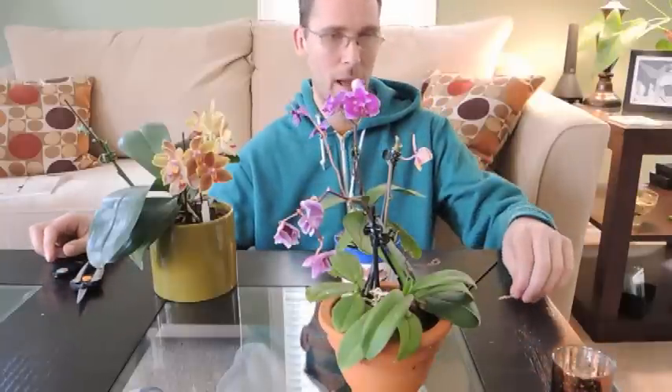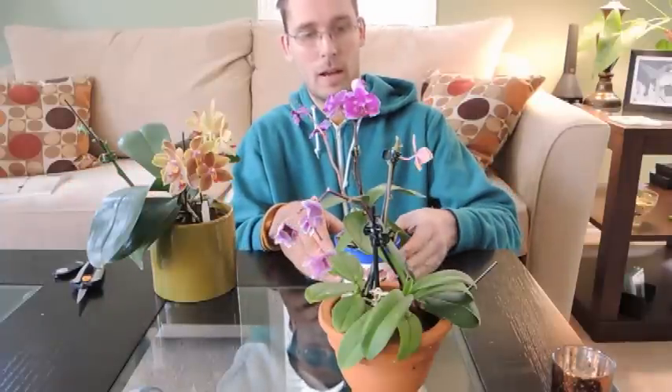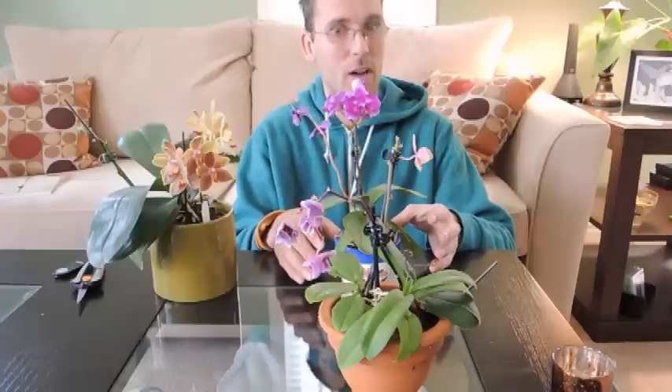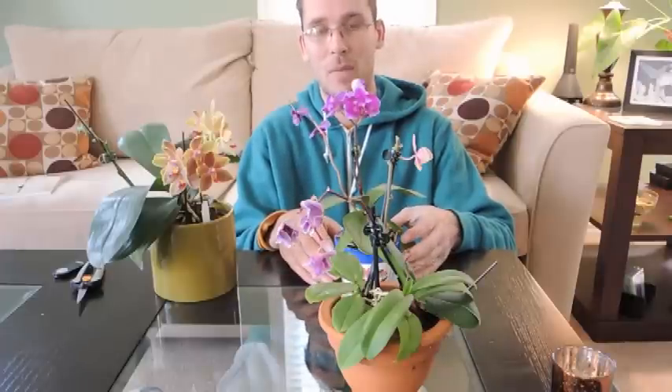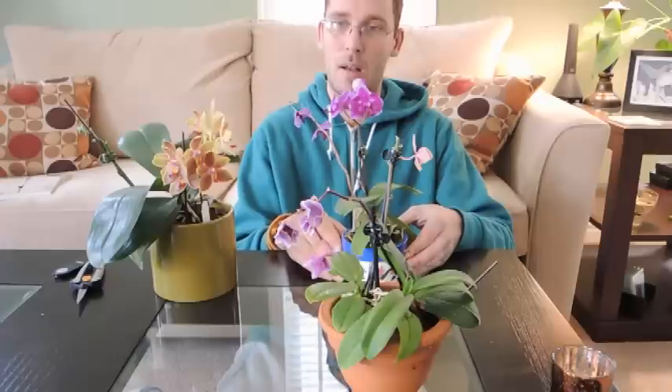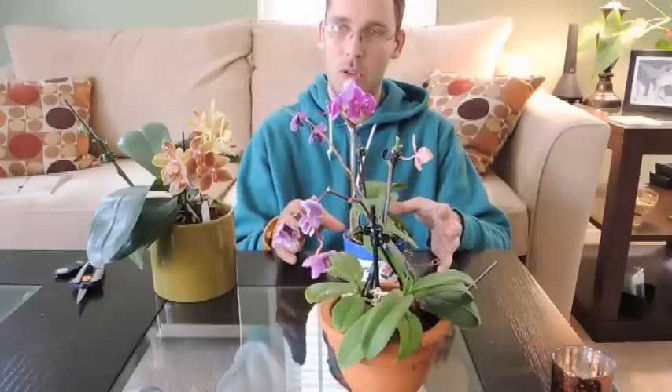Hey there, welcome back. I was asked today, coincidentally, how to cut back orchid flowers. I assume they were talking about Phalaenopsis, because Phalaenopsis is the most common one that you could buy out there. So I'm going to do that.